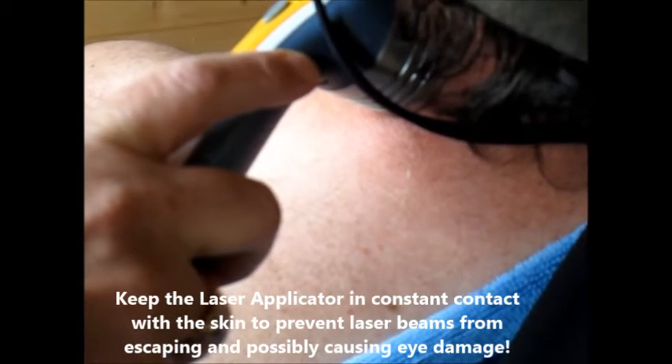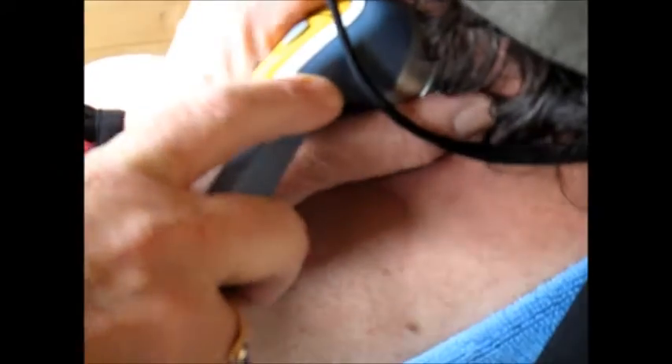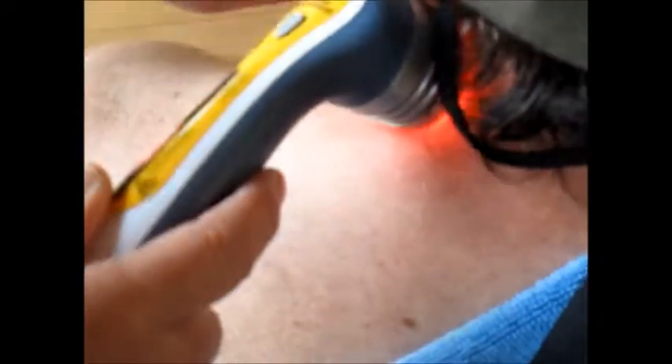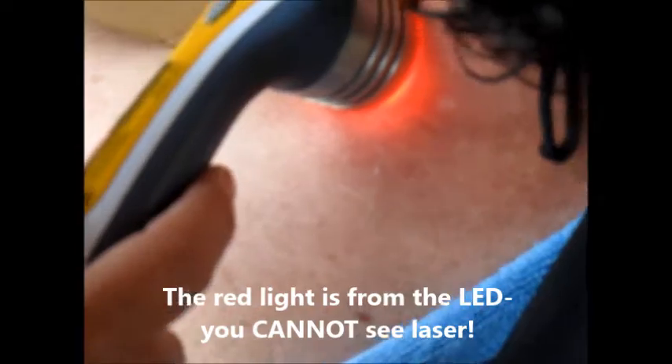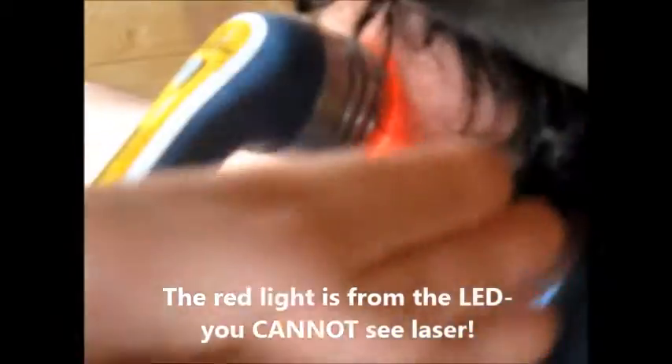It doesn't work yet — the laser will start in two seconds. Now it says laser is ready, press the button on the applicator to begin. You can see a little yellow light there — see the spillover? That's the LED. It has nothing to do actually with the laser itself, but it's a nice indicator to know that it's actually happening.